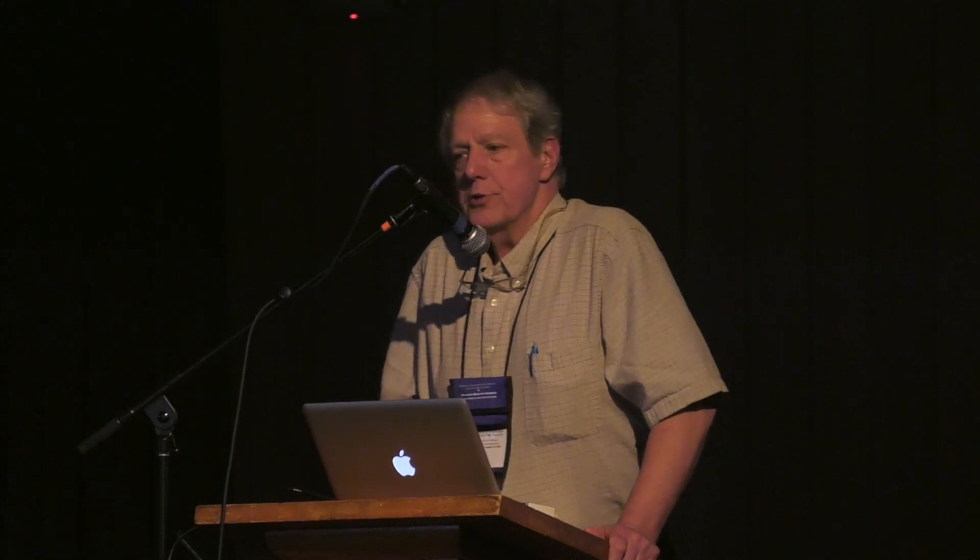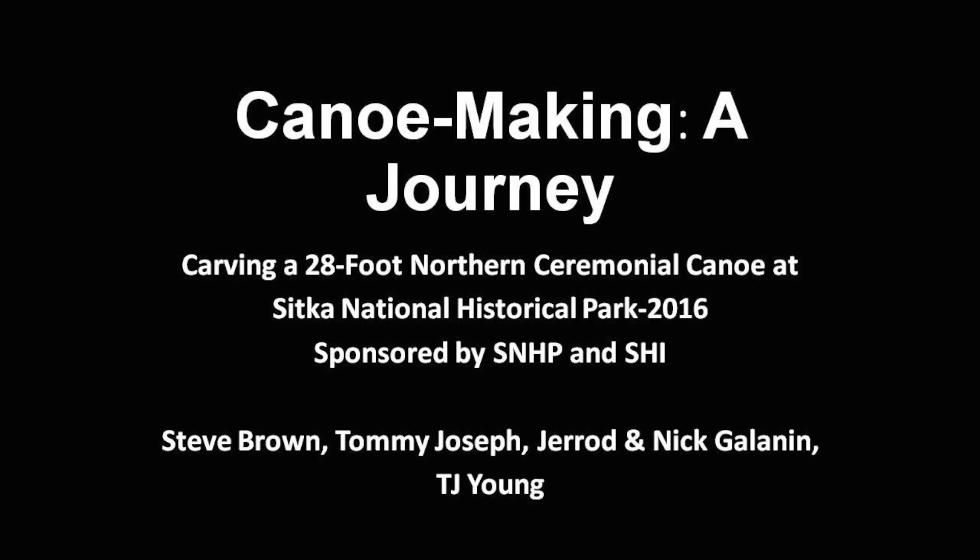This project was sponsored by the Park Service and SHI, and they were both fantastic. We encountered a lot of problems along the way, but they were very helpful and stuck with us all the way. The four guys — Tommy, Joseph, Jared, Nick, Glenn, and D.J. Young — who worked with me were just fantastic. I'm sorry none of them could be here today; I really wanted to give them a chance to be recognized and appreciated on their own.